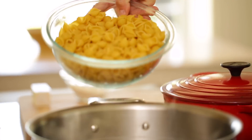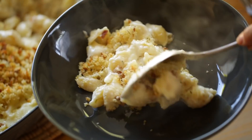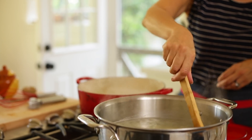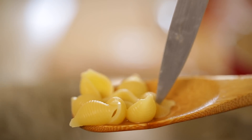The first thing we're gonna do is boil some pasta. You're gonna need a pound of pasta for this recipe. Traditionally mac and cheese is made with macaroni, but I like to switch it up and use little mini shells — I think it's a bit more sophisticated and the sauce sticks to the shells better. We don't wanna overcook the pasta because we are going to bake this mac and cheese after we assemble it, so it will continue to cook in the oven. Just stop it when it still has a bit of a chew to it.